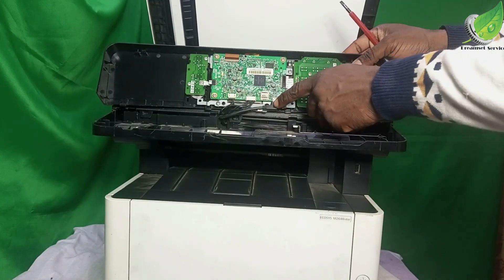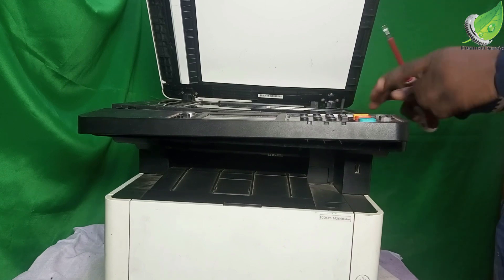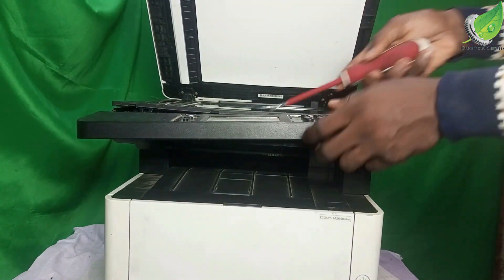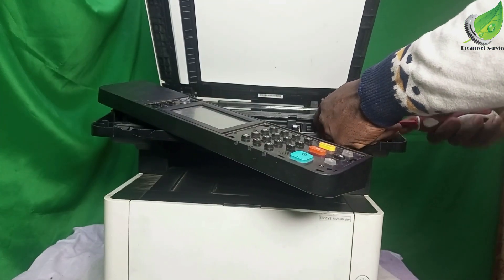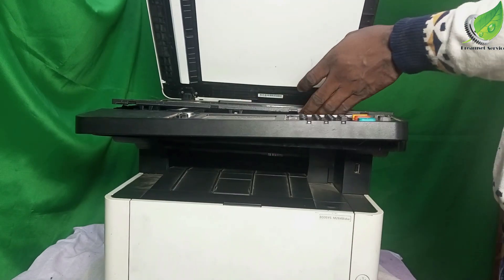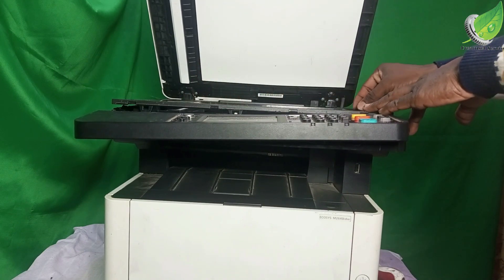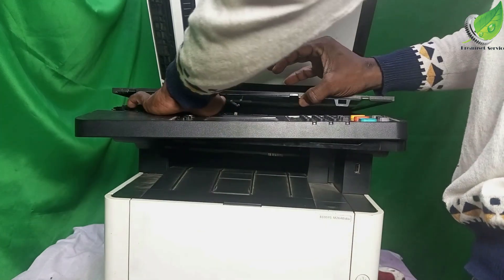I can unplug this if I want to, but I don't really need that right now. What I want to look at is this clip here — there's a clip holding this down, and there's another clip here and another one here. With my flat screwdriver I will unclip this. There's another one in the middle. So I'll unclip one, two, three. Now this head is not able to move back and forth because it is stuck. I'm going to carefully use my hand to reposition it.